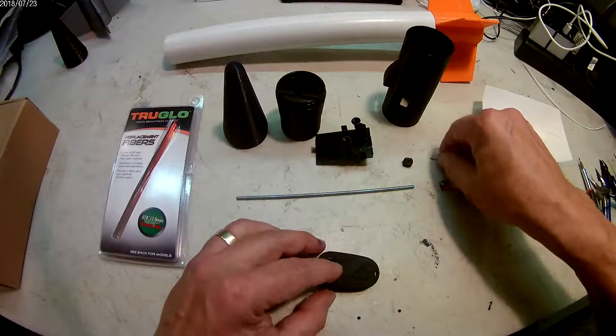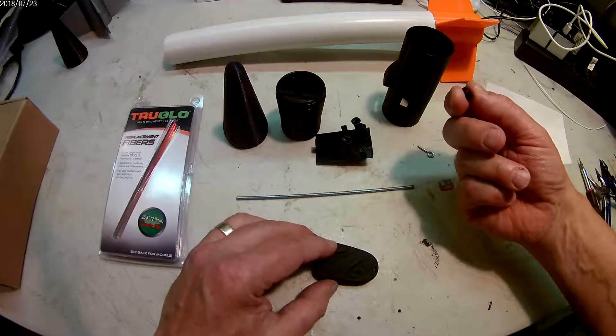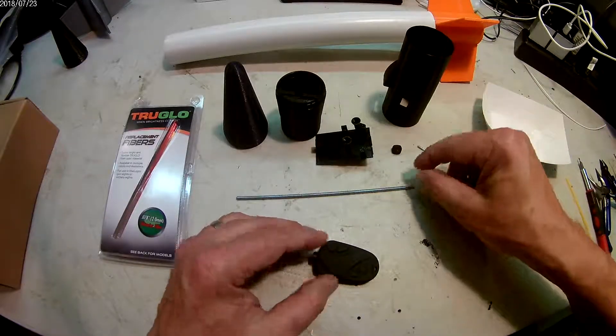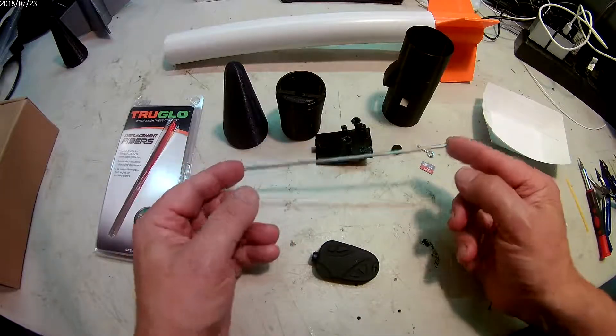And then you have an optional screw-eye, this is a 6-32nd nut printed plastic, you're going to need an SD card, and you're going to need about 6-1/2 inches of 6-32nd all-thread.